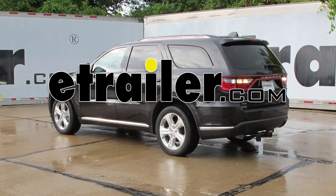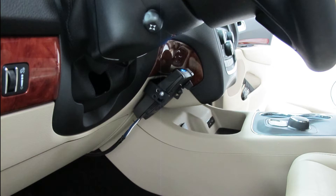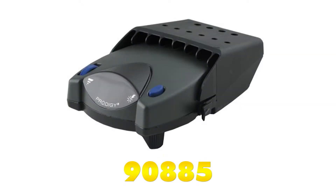Today on our 2014 Dodge Durango, we're going to take a look at and also show you how to install the Ticantra Prodigy P2. This is a proportional trailer brake controller that works for one up to four axles, part number 90885.